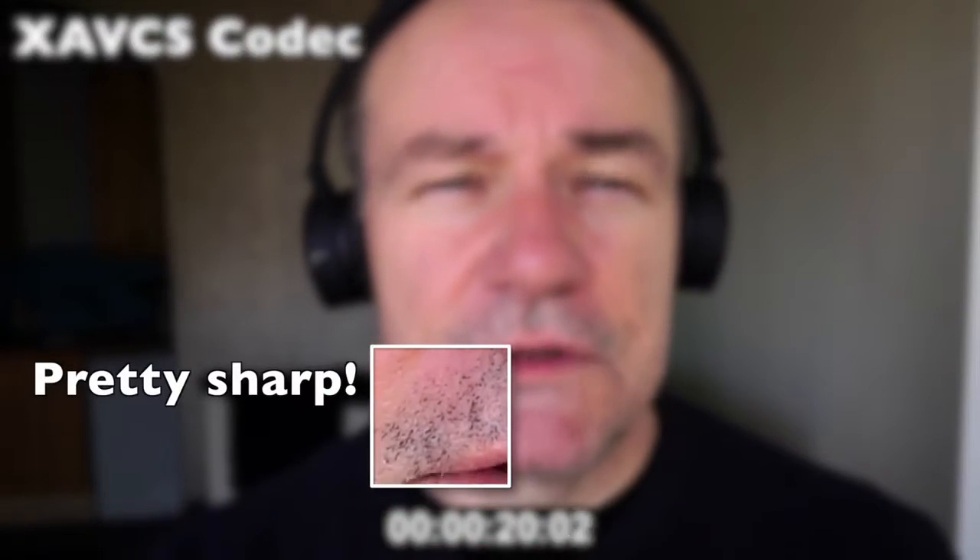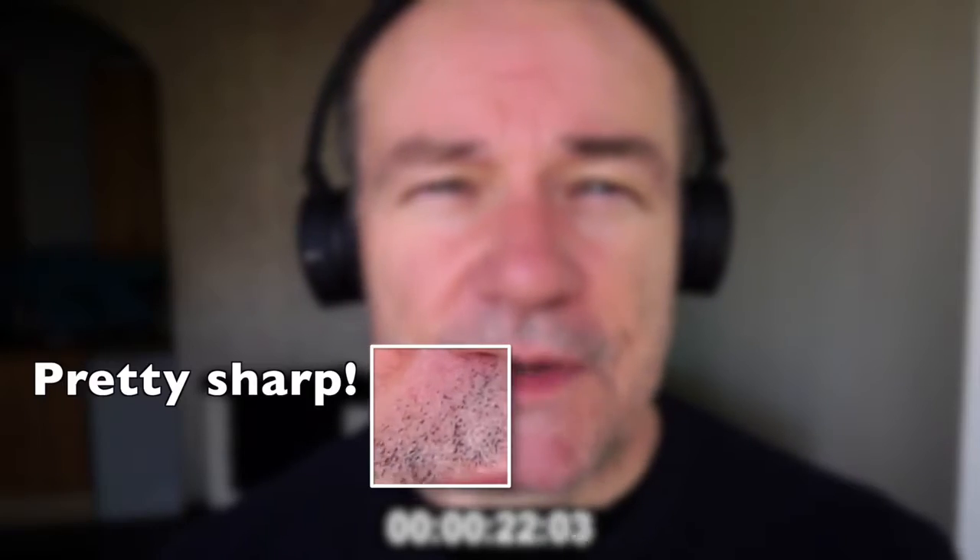This is my Sony A500 and I'm filming using the AVCS codec, which is a higher quality codec. As you can see, I should have shaved this morning. I'm using a little TASCAM recorder.